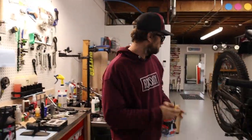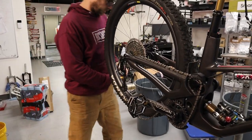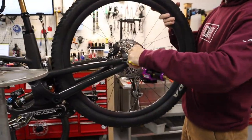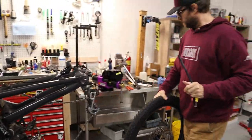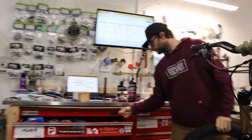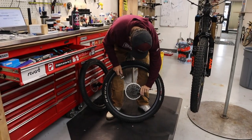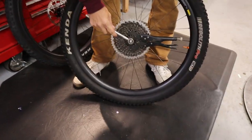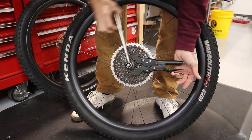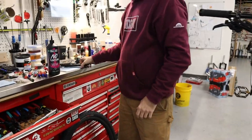Pardon the mess by the way, it's a working bench. To pull the cassette off you need a chain whip or a cassette vise grip, and then you need a cassette tool. It comes right off. Let's do a little wheel size comparison.